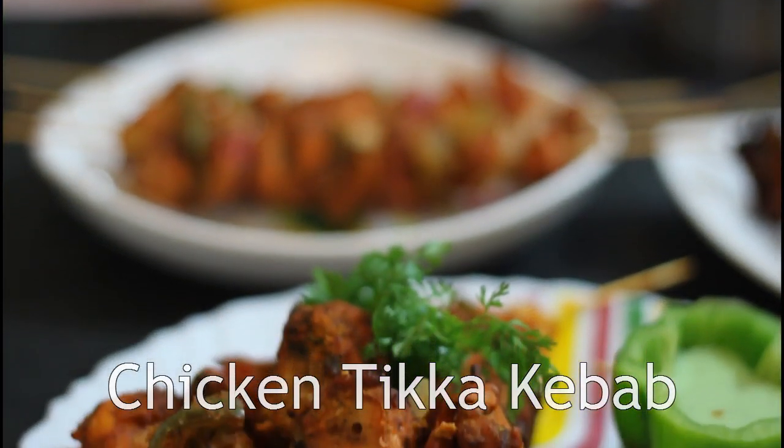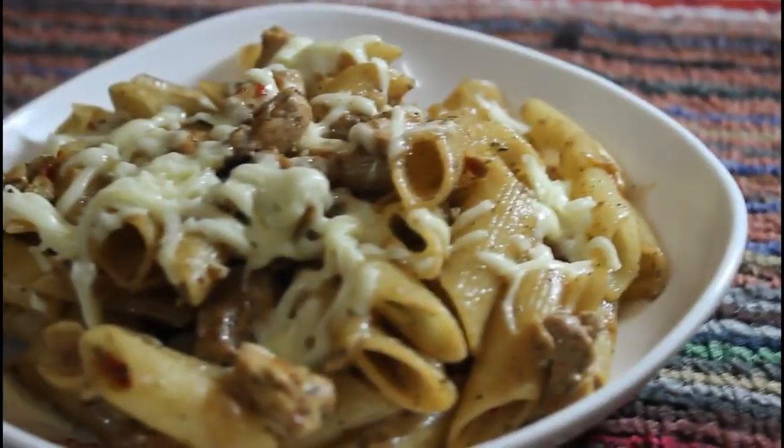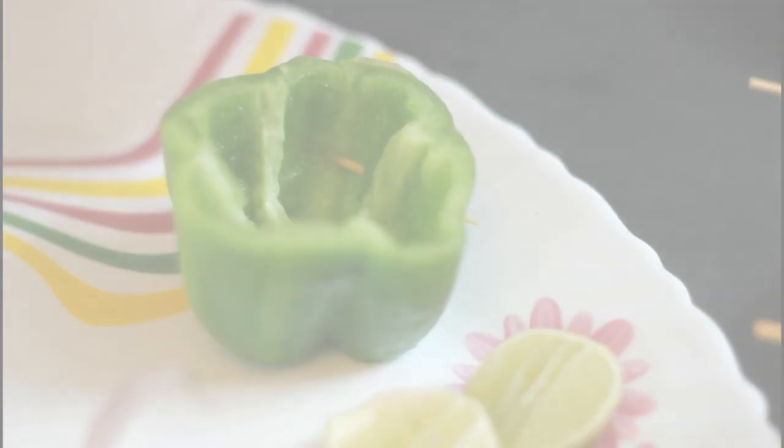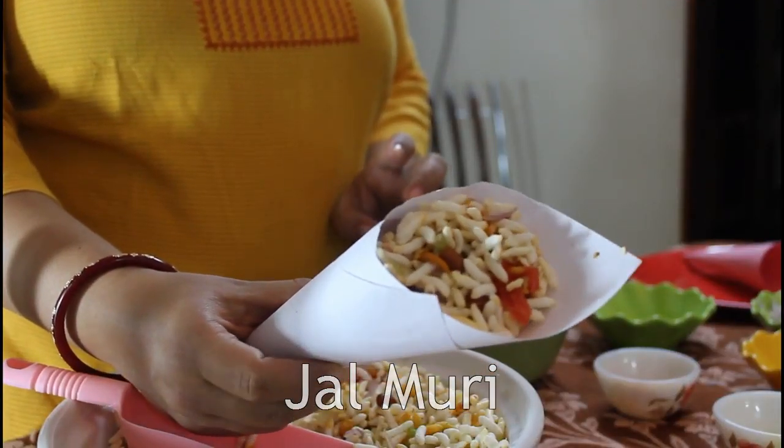Hello and welcome to Sharmyla's Kitchen. Today I am going to show you how to make chicken tikka, how to make dal fry, chicken dal in creamy chicken sauce. And here is my green chutney — it's ready. Enjoy crispy and spicy puffed rice.